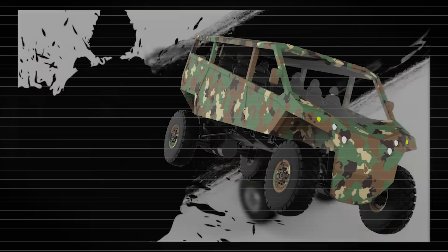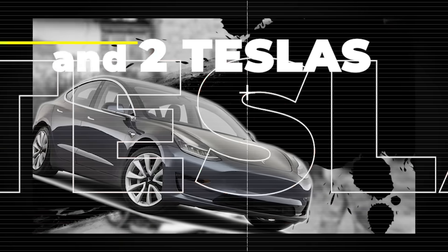Hey everybody, I'm Peter from Offroad Electric and we are building a two-motor Extreme Offroad Monster truck from two Tatras and two Teslas. This is episode 62.